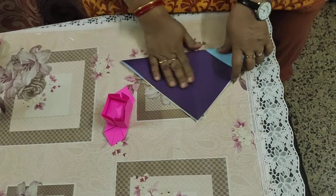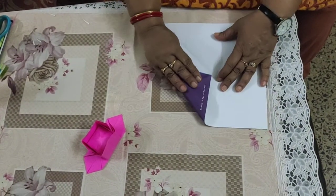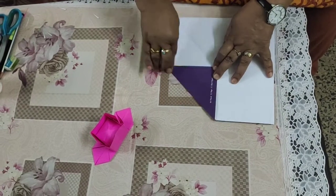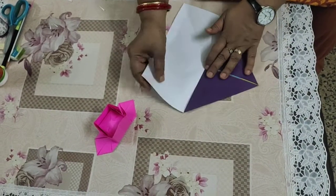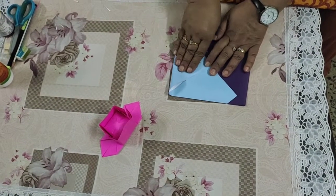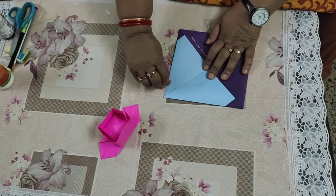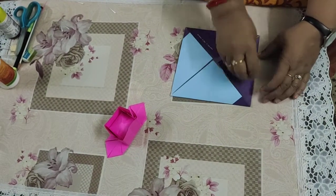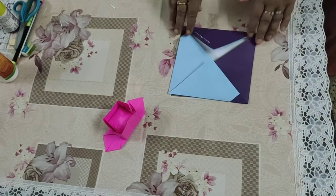Then bring all four corners in toward the center. Crease all four corners toward the center. You should always do neat creasing — use an inverted thumb to crease all the lines.